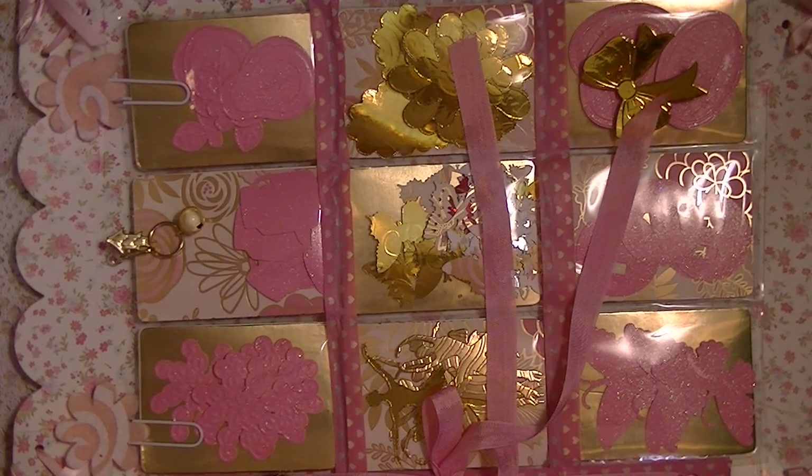I can't even remember the name of the movie, 'The Best of Me' or something. Oh God, please. I don't even think about it.